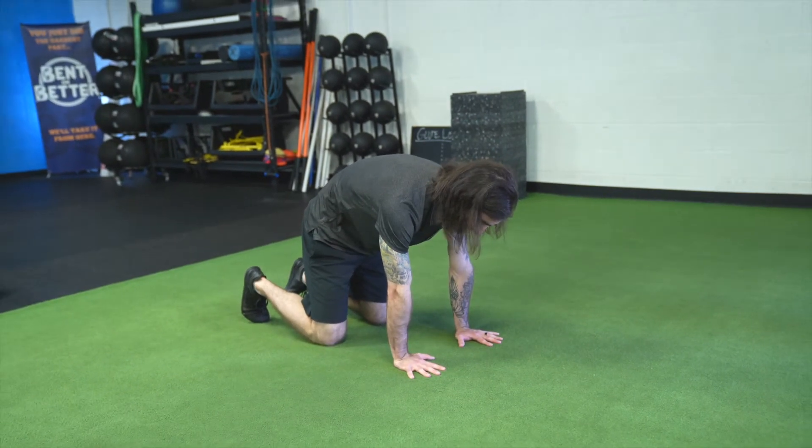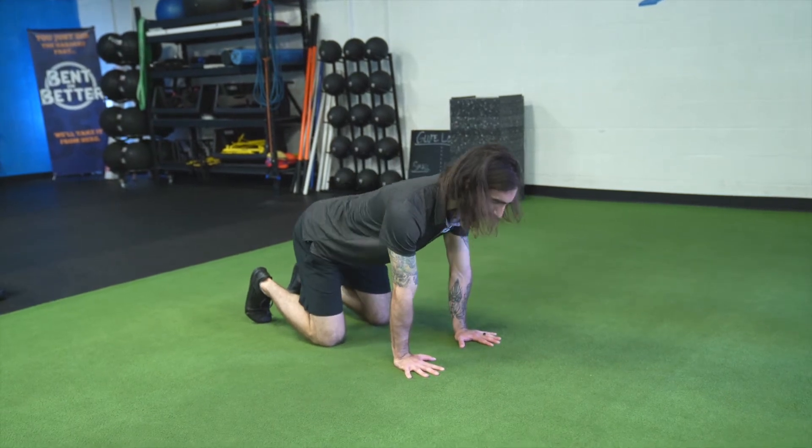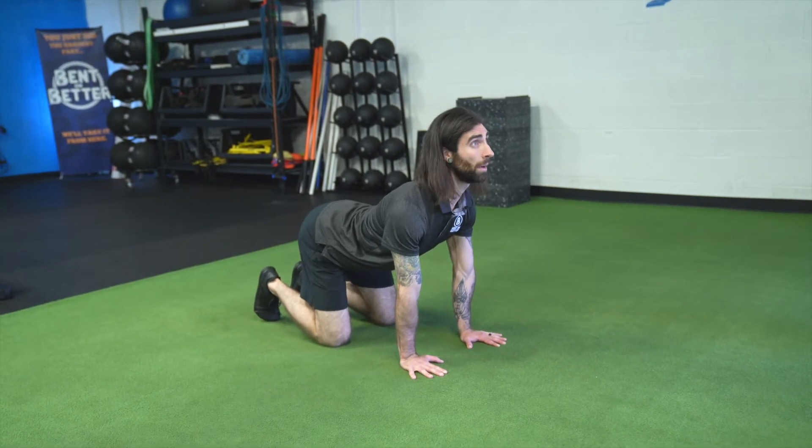In this example right now I'm doing flexion, or in other words, the cat pose. The opposite to this is the cow position, or extension through the spine, where I'm trying to arch as much as I can through my back, looking up and lifting the tailbone.